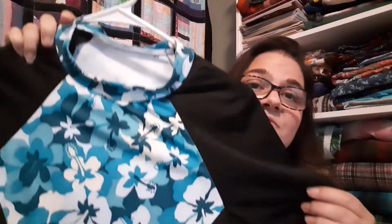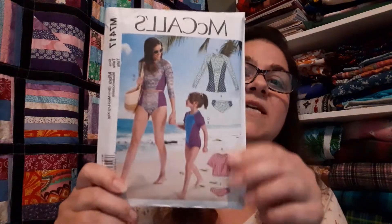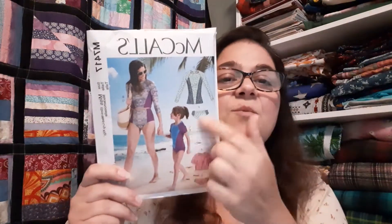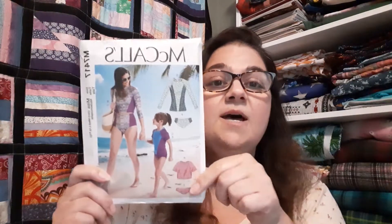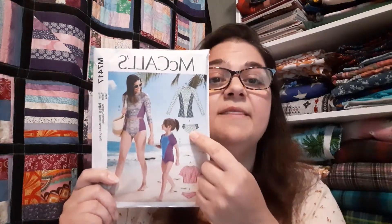My oldest daughter likes a lot more coverage and is afraid of getting burned. With some of the leftover fabric I did the front and back pieces using pattern 7417 — I chose the longer version. For bottoms she wore boy's swim shorts since she likes the cover-up look, which came down to her knees. She really wants me to make her little swim bottoms too, and I still have more than enough of that one yard of fabric to do that.